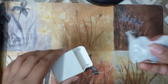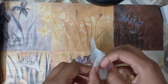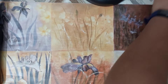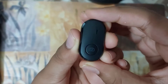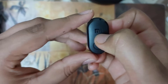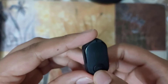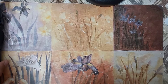Inside the box is the Bluetooth remote shutter, which is wrapped in polythene. I like the packing — they've packed it nicely. This is the Bluetooth remote shutter. It has the Mi branding, a micro USB charging port, and a button on it.